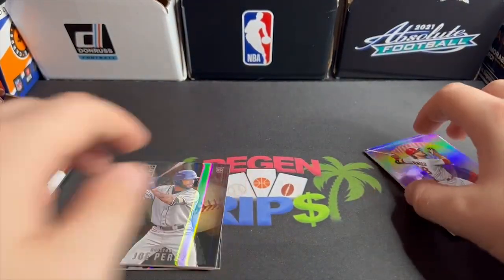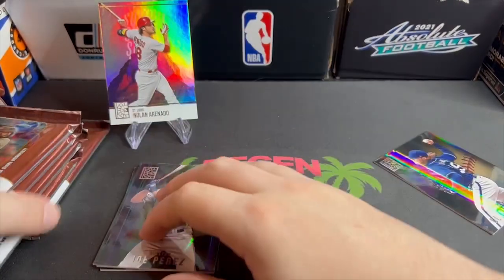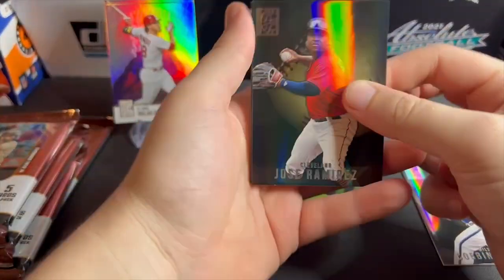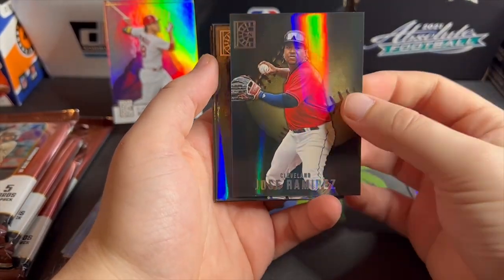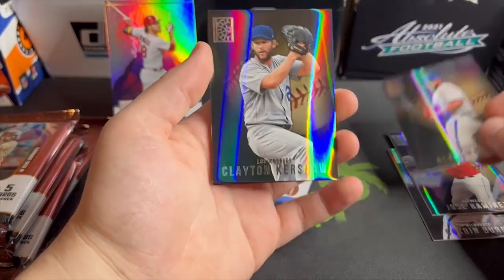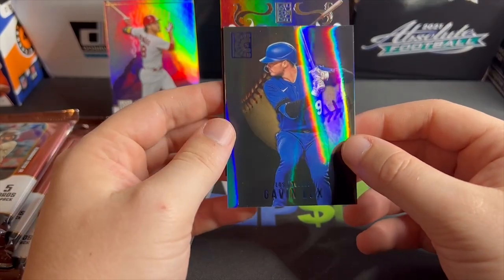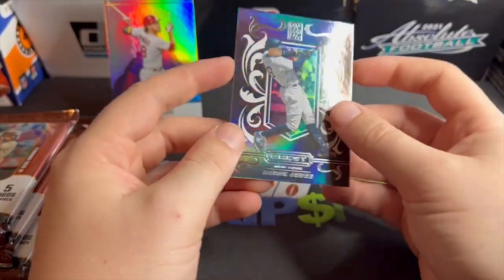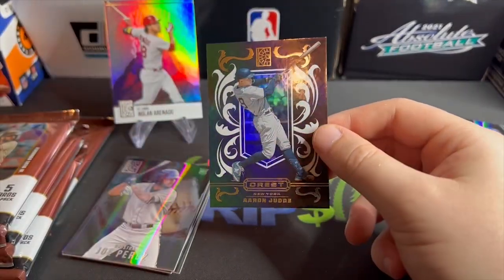I haven't watched any hobby openings of this, I don't know what to even expect, but the cards are really cool looking. It would be cool if they did this for football or even basketball — some beautiful looking cards. I know it's unlicensed and whatever, but they look really cool. Jose Ramirez, Alec Manoa — no rookie in here — Kershaw, Gavin Lux, and I guess the last card is always an insert: Aaron Judge. I think it looks cool.